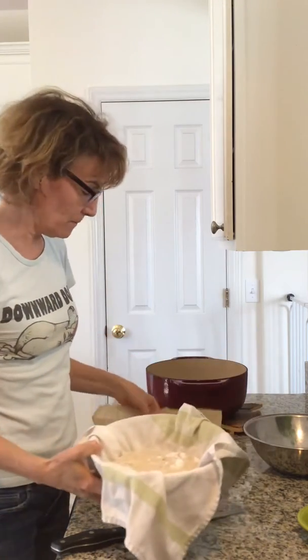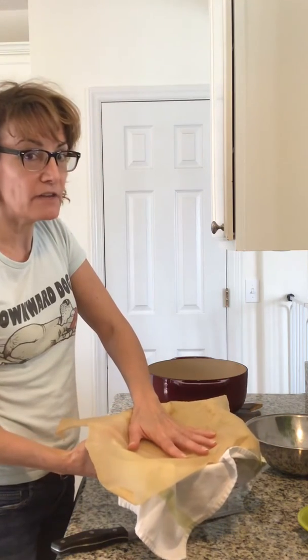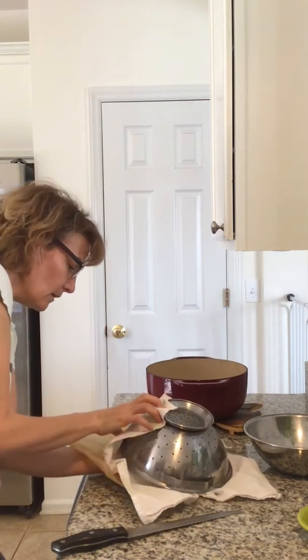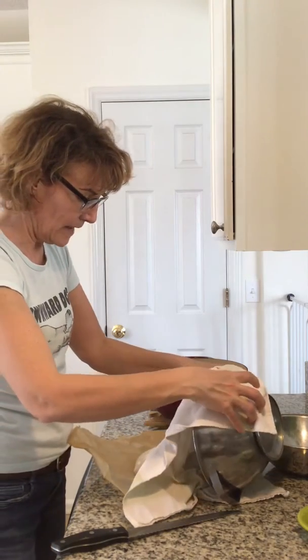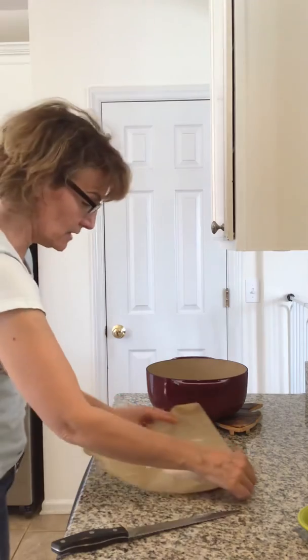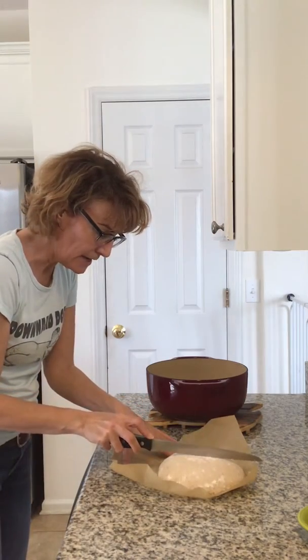Anyway, take parchment paper and flip the dough over very, very slowly and gently — you don't want to deflate it. Pull the towel off of it. Now you have to slash it so that some of the moisture can escape.